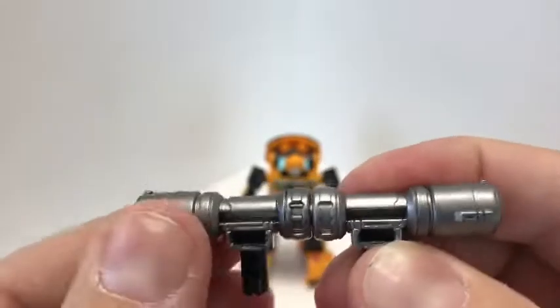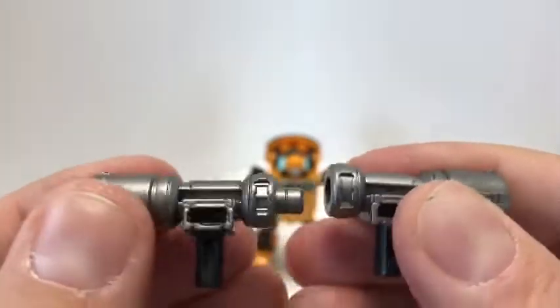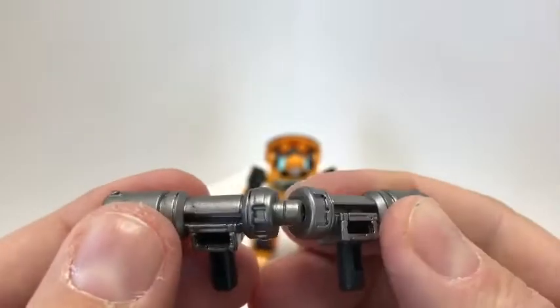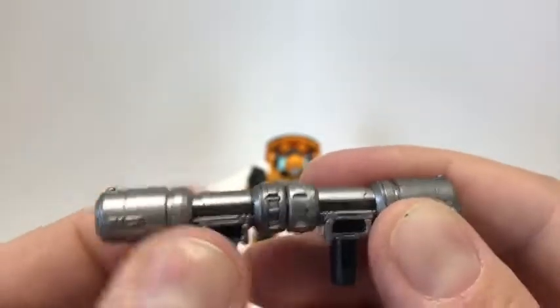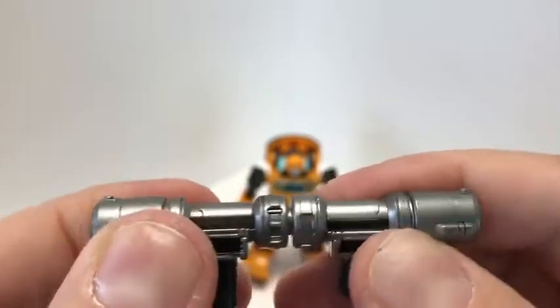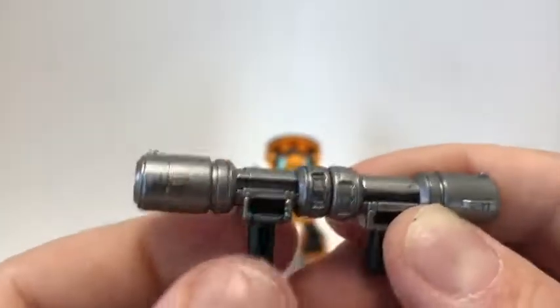It actually kind of wiggles a lot once you have them together. I think maybe they're losing control on this weapon — I'm not sure about the figure itself, but this is very flimsy. It doesn't fit in very tightly at all.